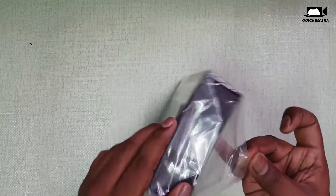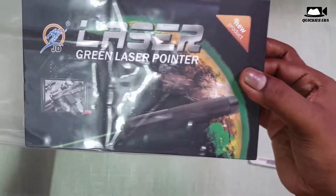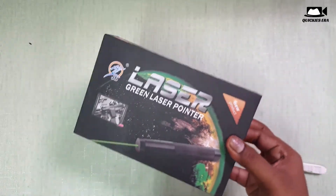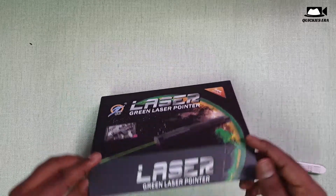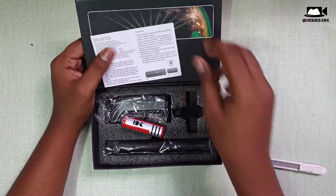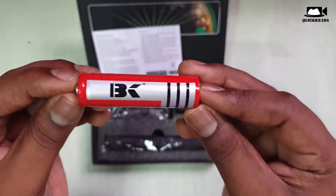Let's unwrap the packet. So let's take out the box. The box is more of a cardboard, which is good quality. So it has a lot better. So let's see.